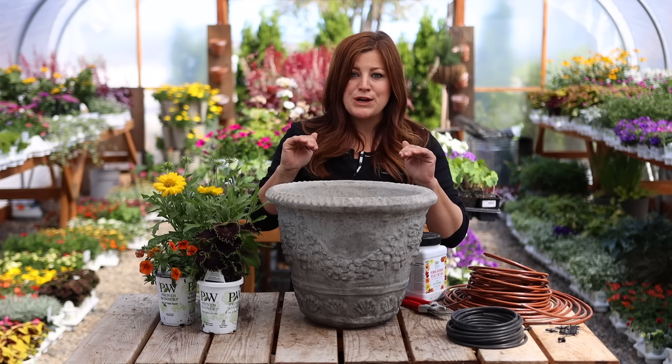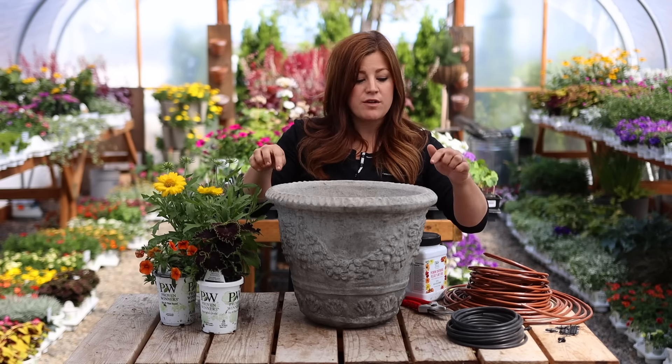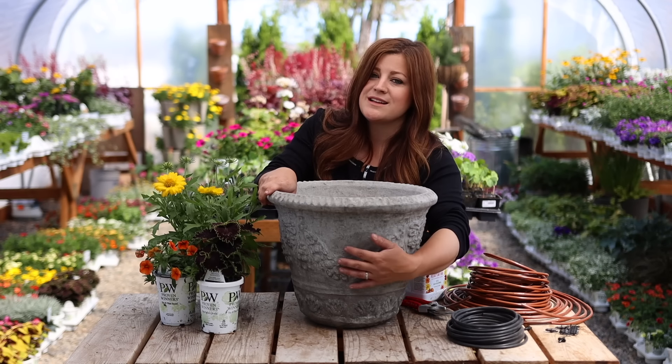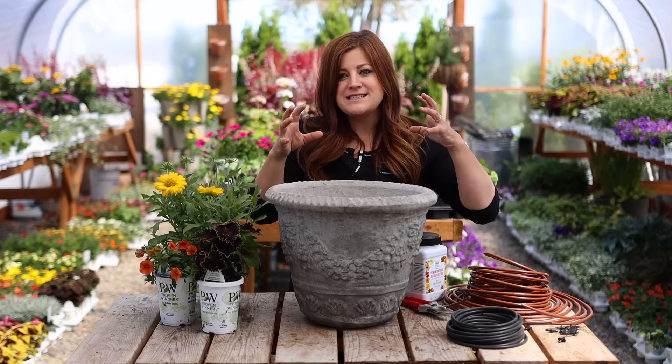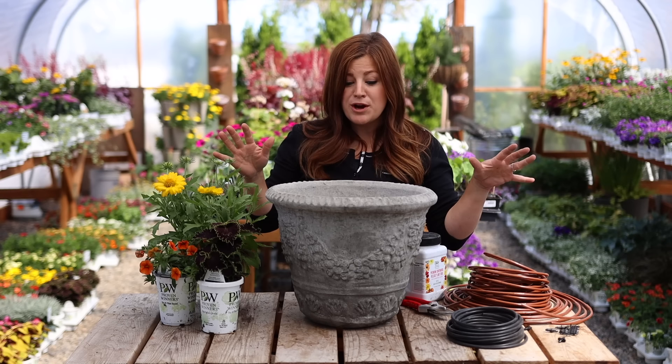Erin and I want to run an experiment, so we're going to call it Flower Alley. We got 10 of the same containers — these are the 14-inch Garland Jardinier from Unique Stone. I chose this pot on purpose because I like this kind of natural color and the understated beauty. It's beautiful on its own but it doesn't take from what's going on on top. I really want the plants to be what shines in this experiment.